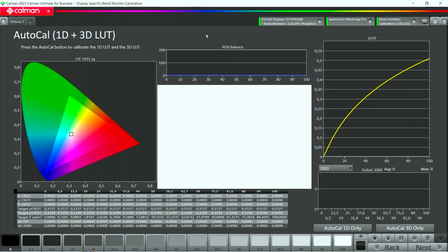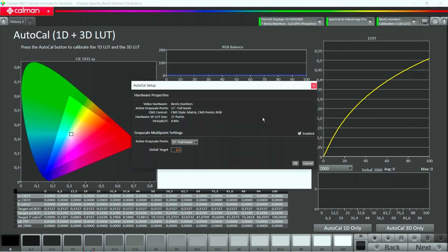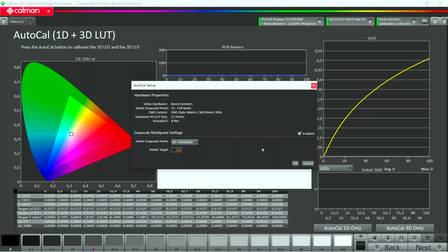Now we're on our Auto Calibration page. We click the AutoCal button and it opens a window where we define what kind of 1D LUT we want to calibrate. The recommendation is 33 points to profile this monitor, so we set it to 33 full levels. Since we're using ITP instead of Delta E2000, we set the Delta to 1, which makes more sense for ITP rather than 0.5. We hit OK. This will take about 10 minutes, so we'll fast forward and be back when the 1D LUT is loaded.